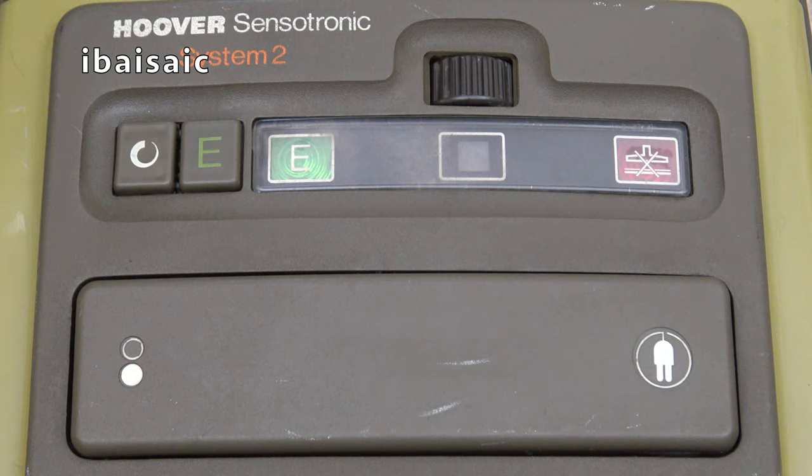Here's the control panel of the Hoover Sensotronic System 2. This differs from the System 1 I showed on my channel a while ago. It has a more powerful 1000-watt motor as opposed to the 900-watt motor of System 1. All System 1 had was the performance indicator — the red light that indicated when there was a blockage or the bag was full. But with System 2 we get deluxe features including an economy setting and variable electronic speed control. This is an 80s vac — it wasn't until the second generation Sensotronic that Hoover went completely mad and put loads of little lights on the machines.